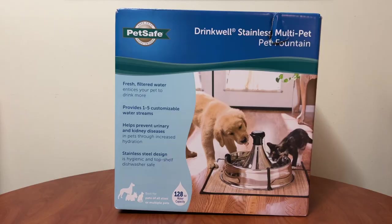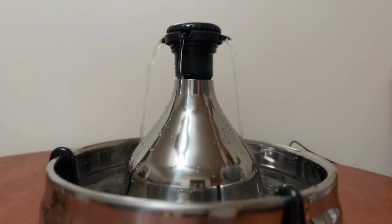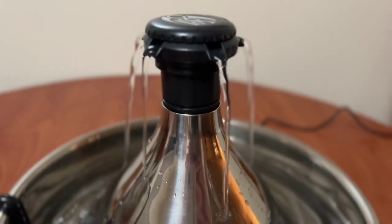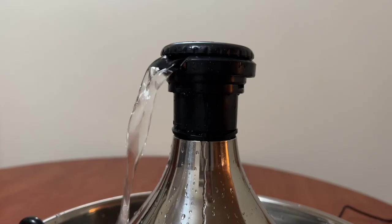Let's talk about some key features. This fountain holds one gallon of water, comes with five different spout attachments, and has a carbon and foam filter that removes bad tastes, odor, pet hair, and drool, and it prevents the growth of bacteria. It's rust and scratch resistant, it's dishwasher safe, but the pump must be washed separately by hand. The price is $74.95.